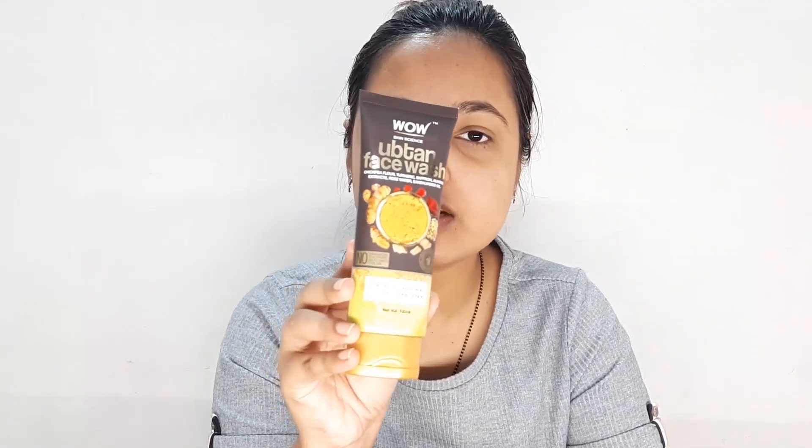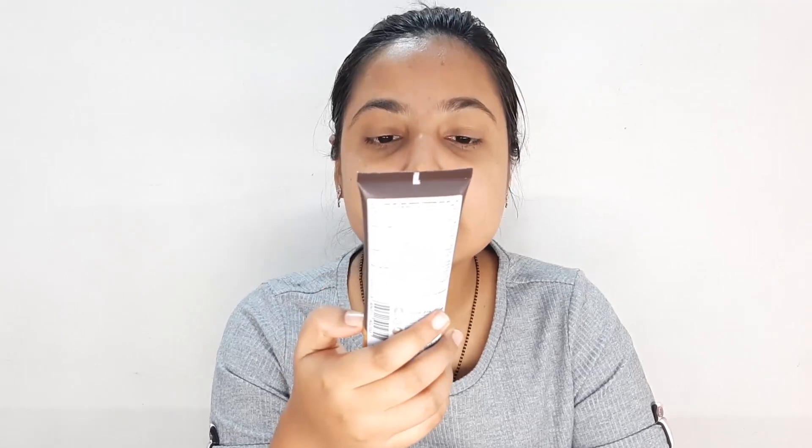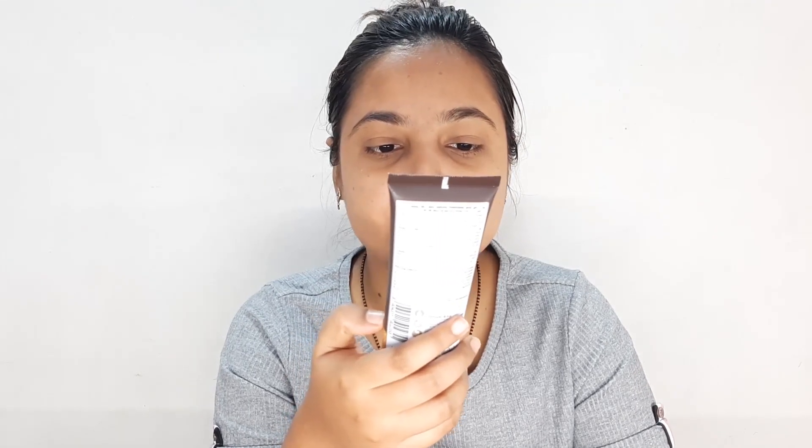After that, this is the Wow face wash. It has a base with salt, saffron, rose water, and sandalwood powder. This is also a good face wash.